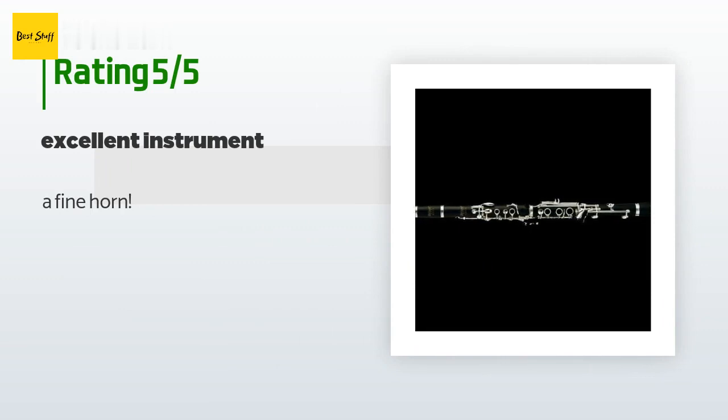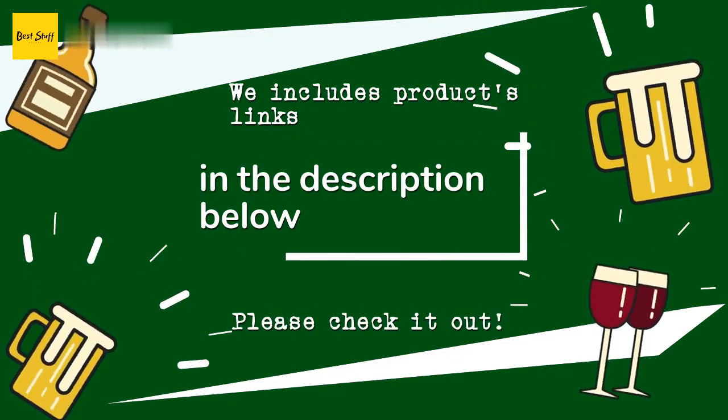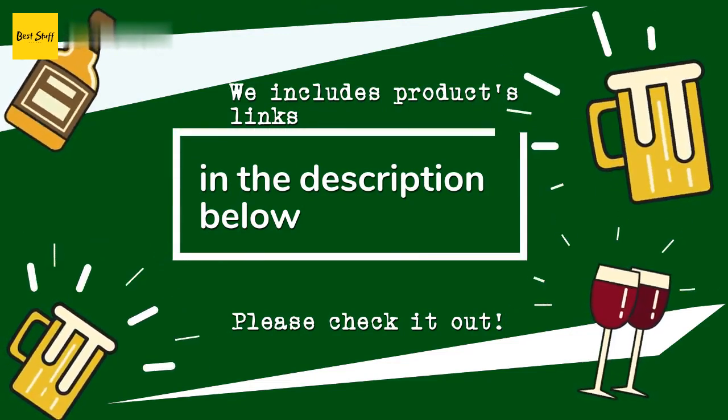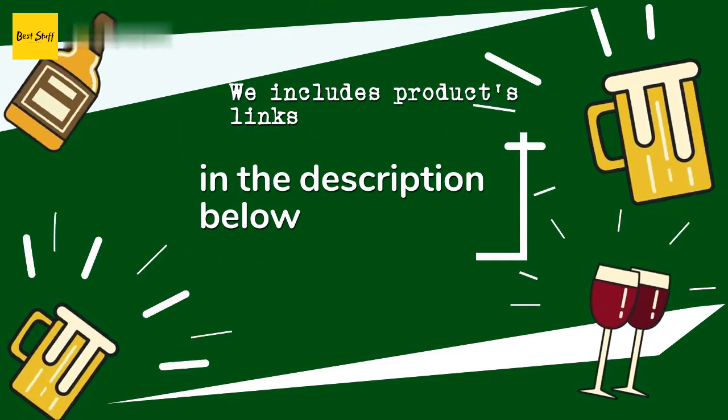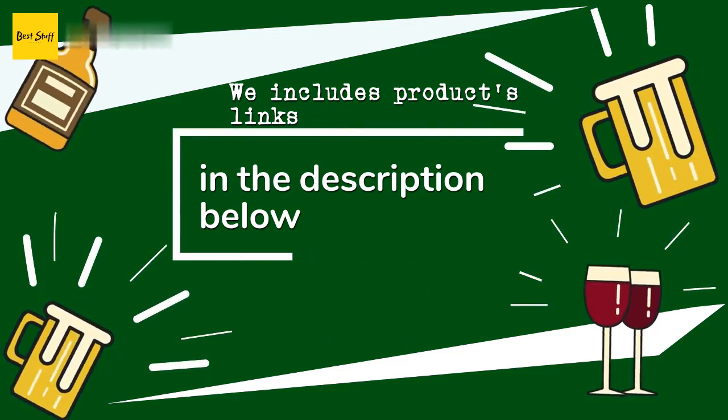A customer said: A fine horn. Thanks for watching and hope you liked it. As always, all the links about the products will be in the description below, so if you want to find the best prices and more information that we might not get a chance to mention in the video, be sure to check them out.